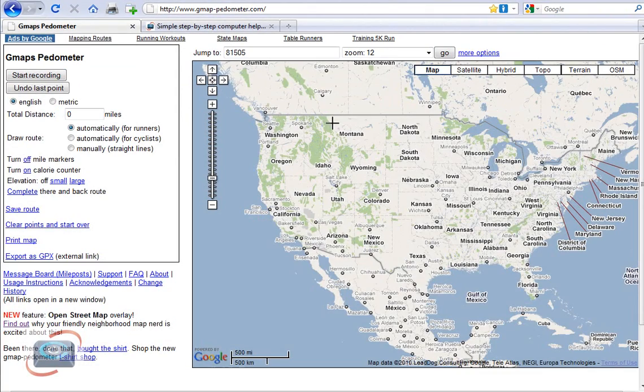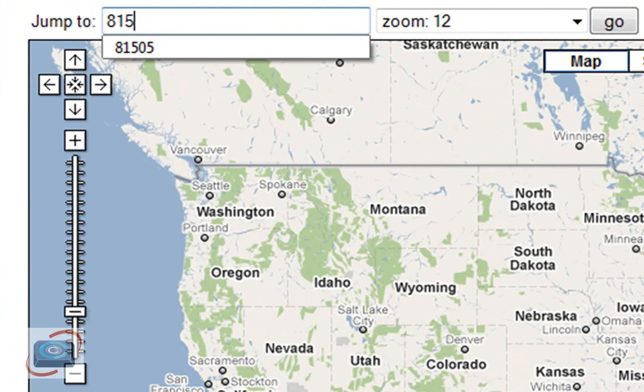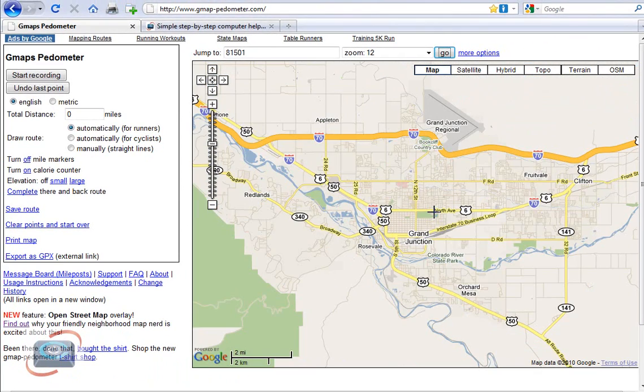Here's how to use it. When you first arrive, you're presented with this screen and a full view of the United States. So to get to where you are, you can simply type in a zip code or a city, and then just click Go or hit Enter on your keyboard. Then it'll zoom you into the area where you want to start mapping out where you walked or where you bicycled.